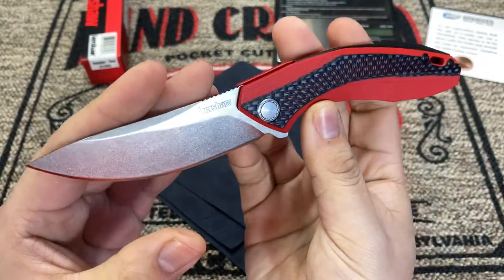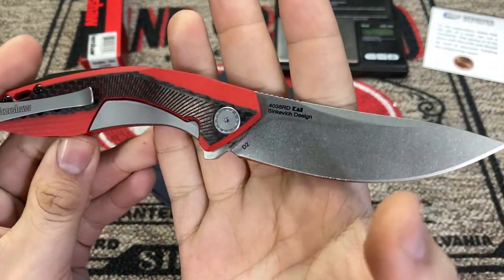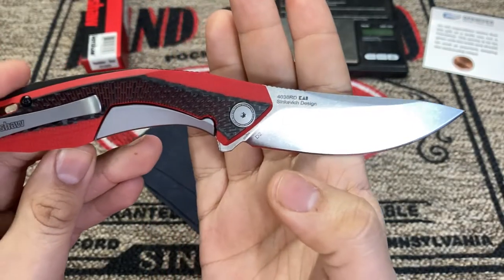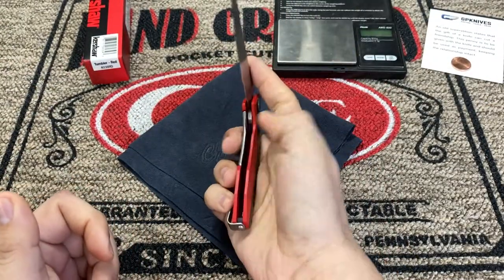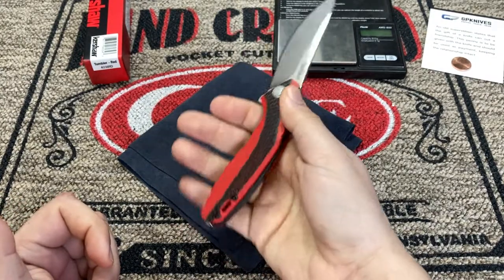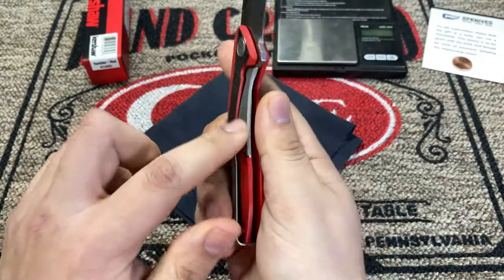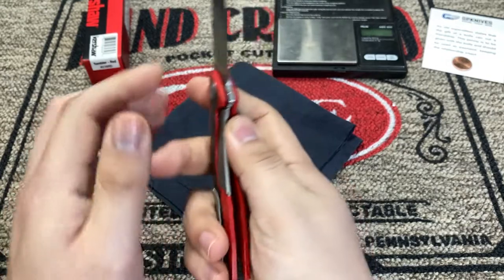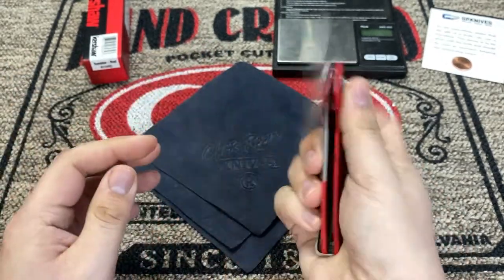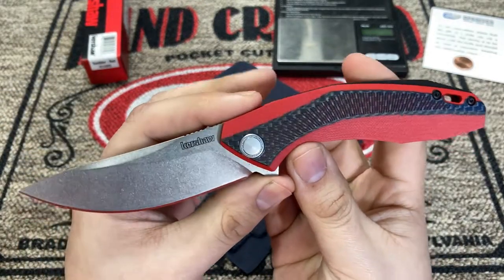This particular one has a D2 steel blade, three and a quarter inch length. You can see the nice stonewashed finish on there. When I first opened this knife, the first thing that really struck me was the overall weight, because it's a very lightweight knife, very blade heavy, because this handle is essentially almost nothing but G10.